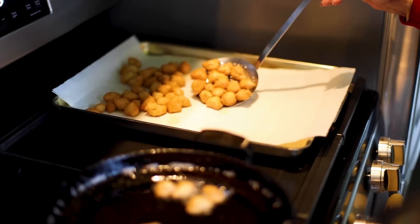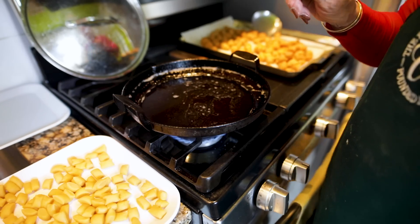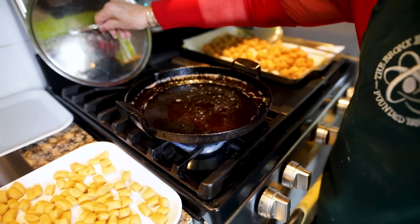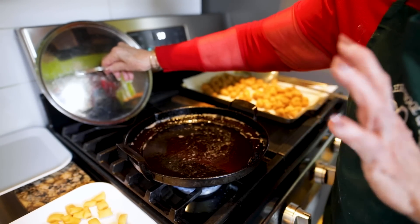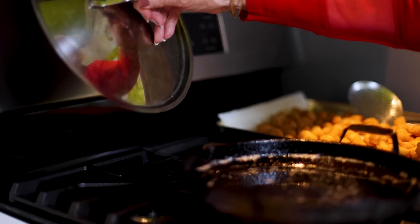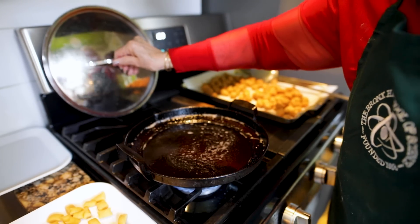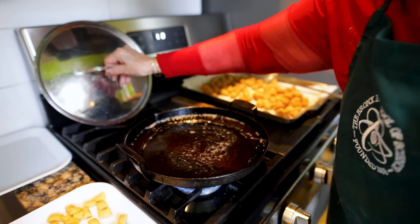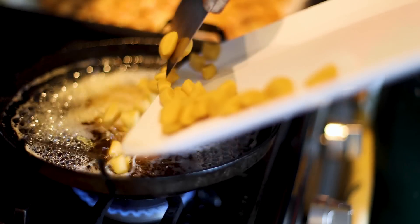By the way, anytime you are deep frying you must have a cover next to you, because should this flame up — which can happen — you take your cover, cover the pan, and the flames will disappear. Hopefully that will never happen, but this is a precaution.